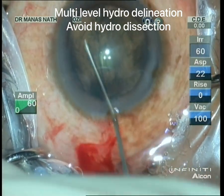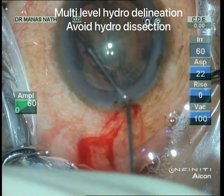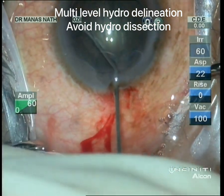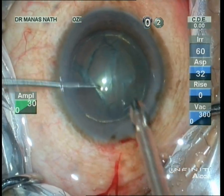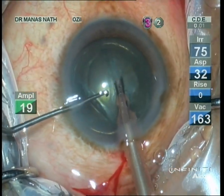Now I'm doing a multi-level hydro-delineation. After removing some of the viscoelastic from the anterior chamber, we should have a cushion of epinucleus above the posterior cataract during the surgery. One should also achieve nucleus rotation. So we are initiating the phacoemulsification.